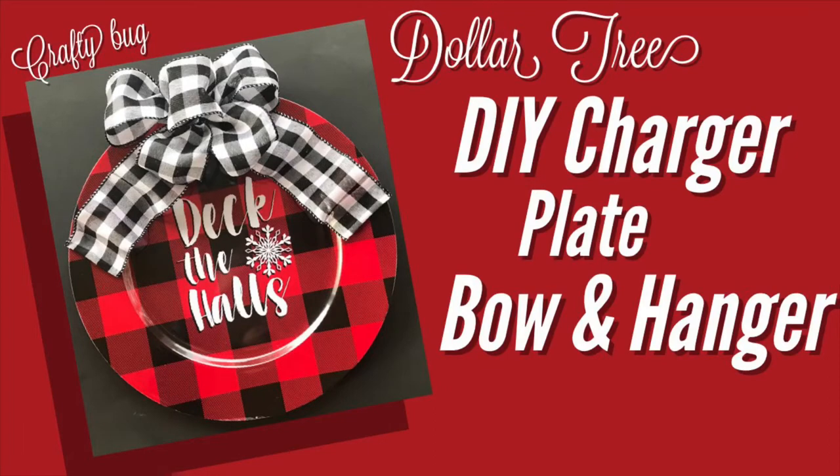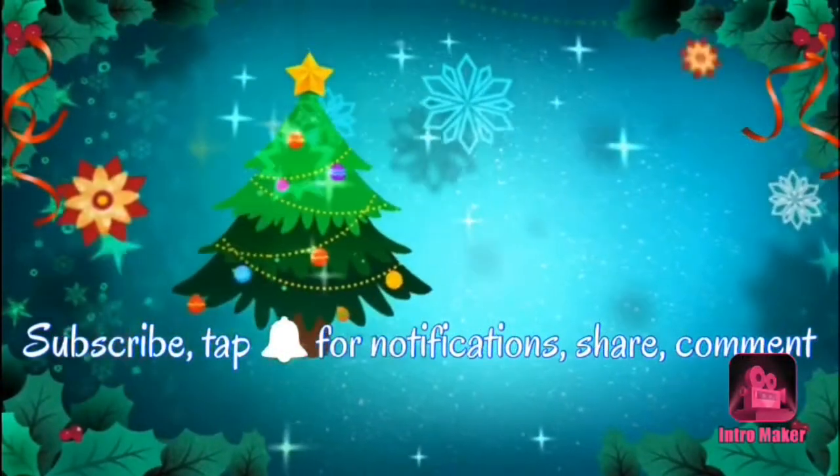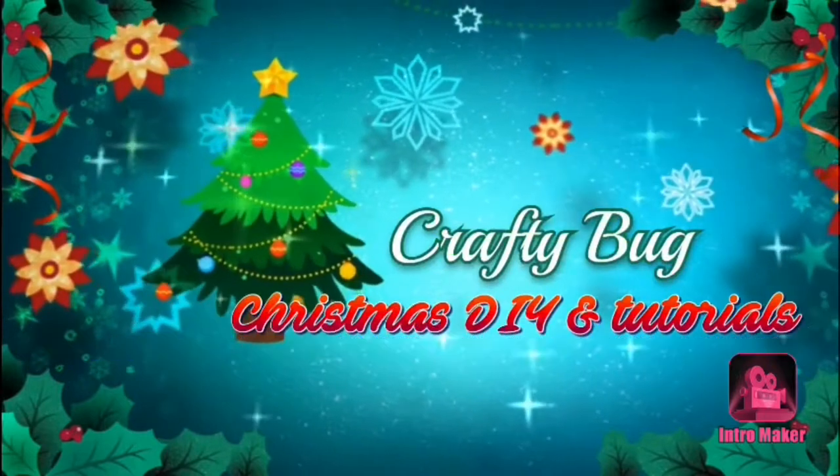Welcome to my channel. Don't forget to subscribe and tap the bell for notifications. This is a DIY charger plate from the Dollar Tree. I am adding a bow and a hanger to it.